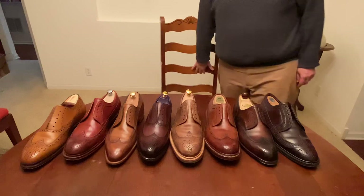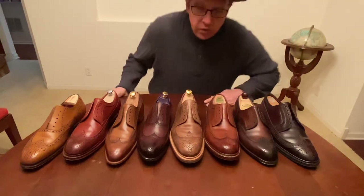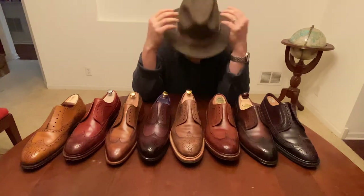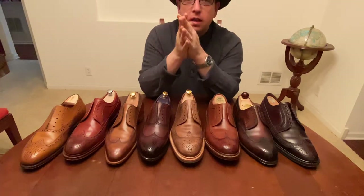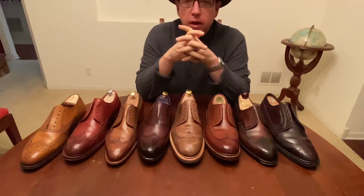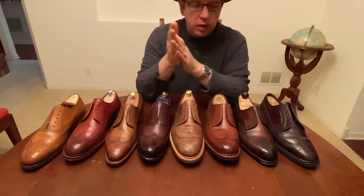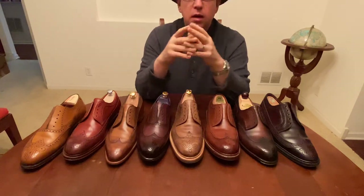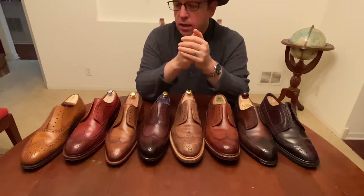Hey YouTube, Wisconsin Shoe Guy here. Welcome to International Hat Day — hopefully you can see my hat, it's at an angle. This is always kind of weird, but I wanted to thank you for watching. I appreciate all the comments I've been getting. Today I want to talk a little bit about wingtips — different types of wingtips, what I think of the different brands, the manufacturing, and different things to look for when you're looking to buy a pair.